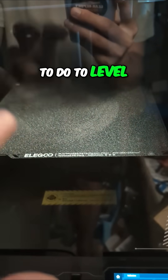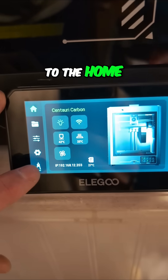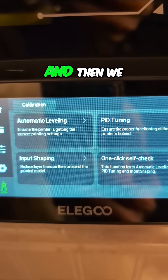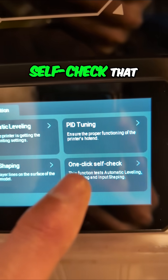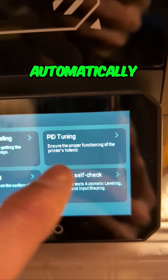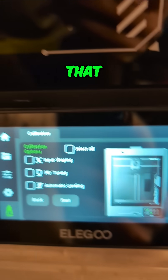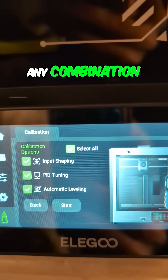So what do you have to do to level this and get it printing properly? If we come back to the home screen and go down to the bottom where the little protractor is, we have automatic leveling, PID tuning, input shaping, or one-click self-check that automatically does the leveling, tuning, and input shaping. Let's just do that — we're going to select all. You can run any or all, any combination of them you want.